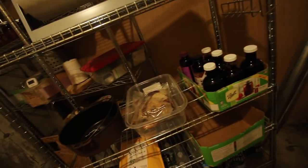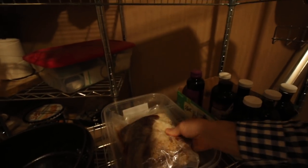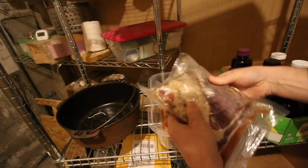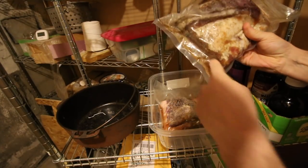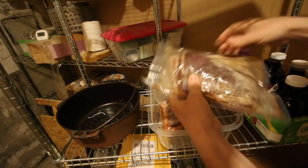We need some potatoes now. They're in the walk-in refrigerator. And we can check on our bacon curing. We want to make sure the cure's getting over all of it. As you can see, all the juices and liquid that the salt's pulling out of it, making its own brine.